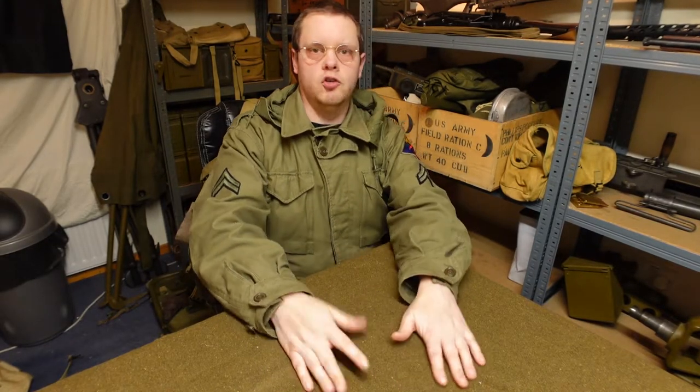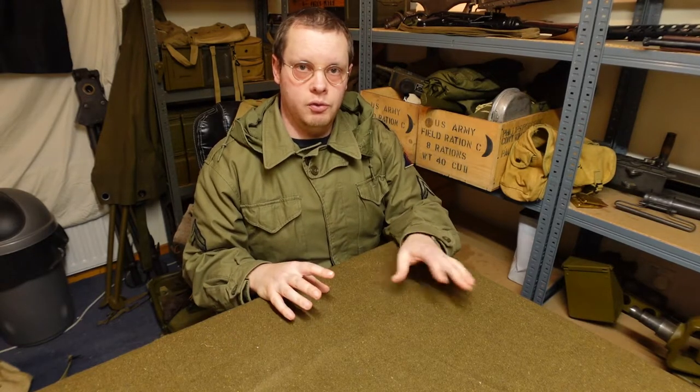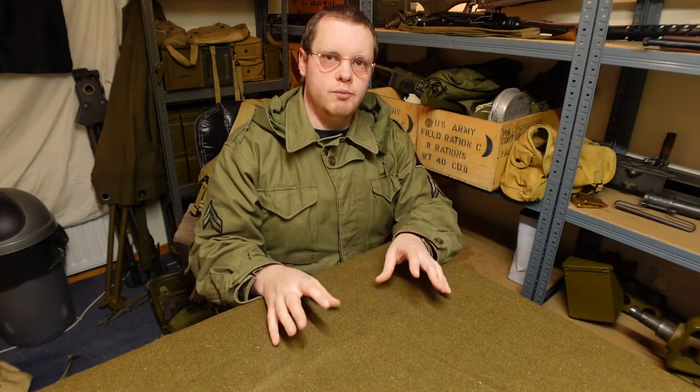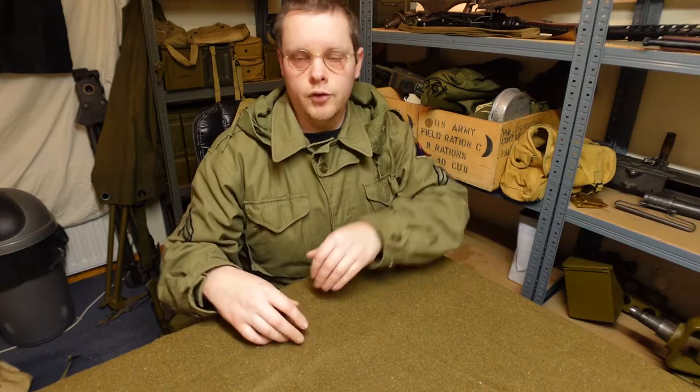Let's start going through what I have. This is an approximation of what a soldier might decide they need going out for one or two days. This isn't a big marching pack — you don't need five million pairs of socks. This is just: I know I'm going to be out for 24 to 48 hours, I need to have some food, some drink, and just any little things I might need in an emergency. So let's start with food.